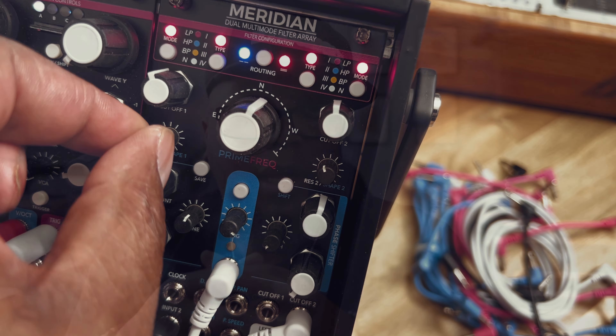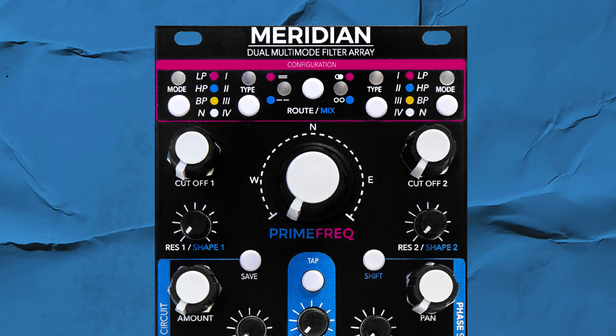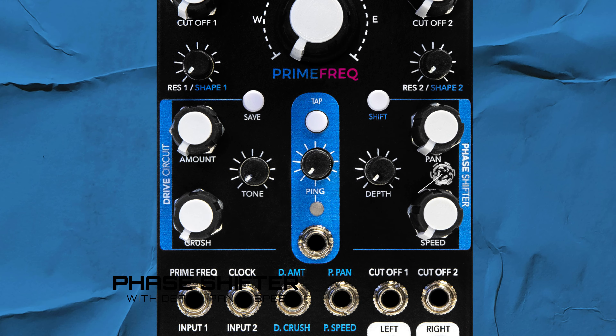Meridian is a 14 HP dual multimode filter array. It's designed to give you the flexibility of four interchangeable filter types per side and four interchangeable filter modes per side. It comes with a couple of textural effects like drive and phase shift, which together help you get more textures out of the filter.